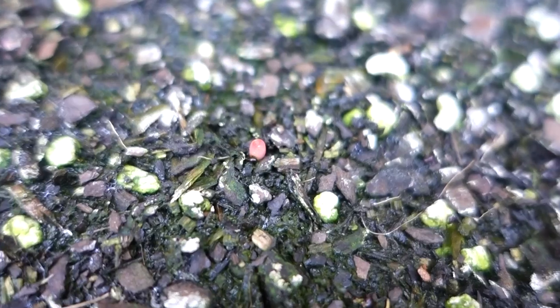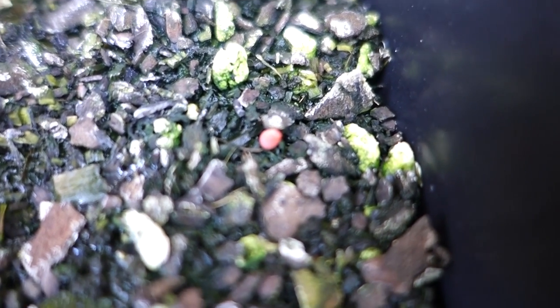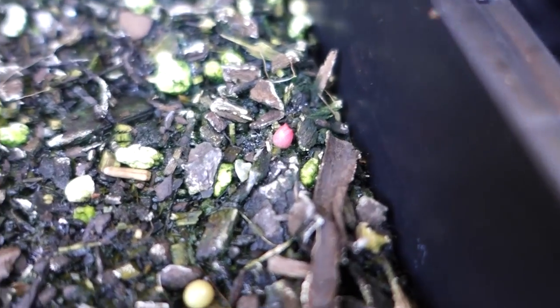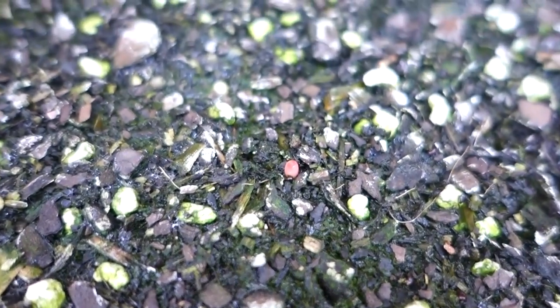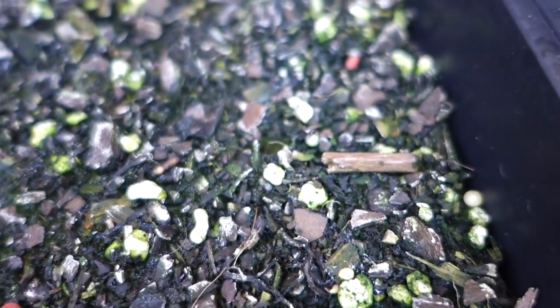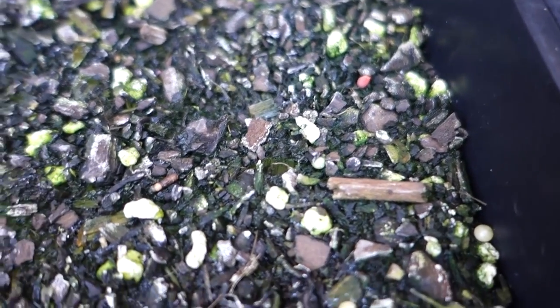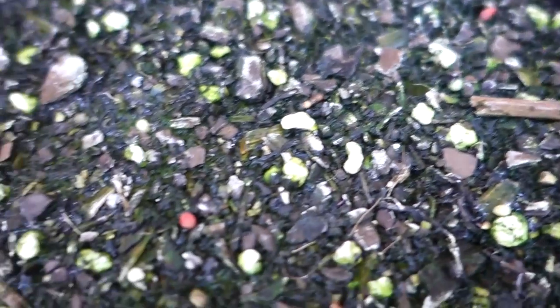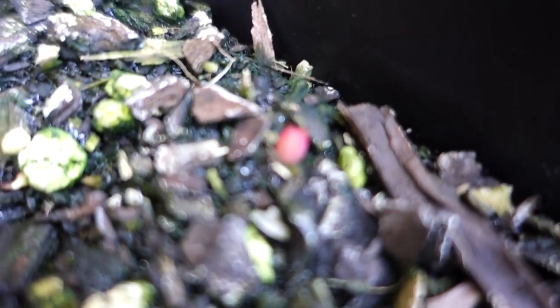So this tray I planted almost two months ago — about eight weeks ago. These are baby barrel cactus seeds I ordered on eBay for about five dollars for a hundred seeds. I thought they'd never germinate, but I had a close look and they're sprouting. I found three of them — I was about to throw this tray away and mix it with other soil, but I just realized I've got one, two, and three seeds germinated.